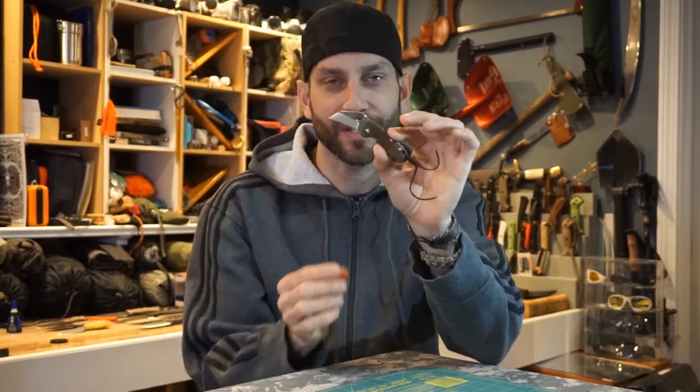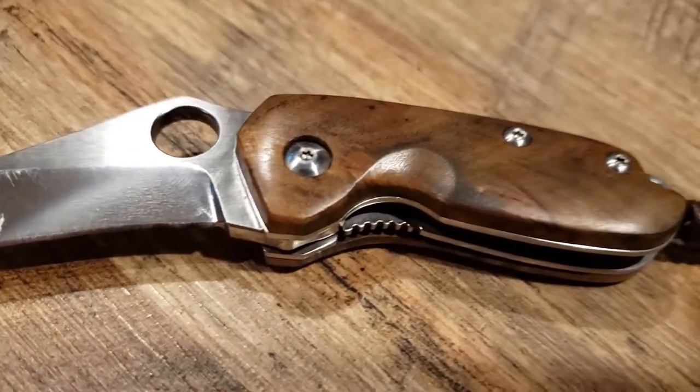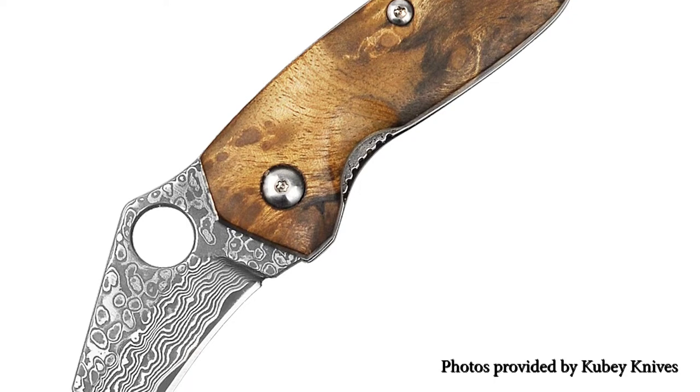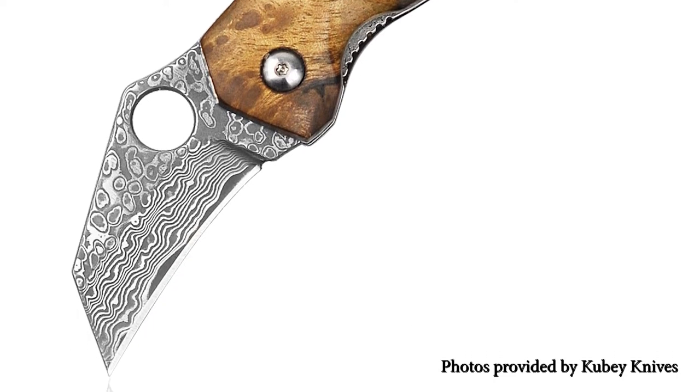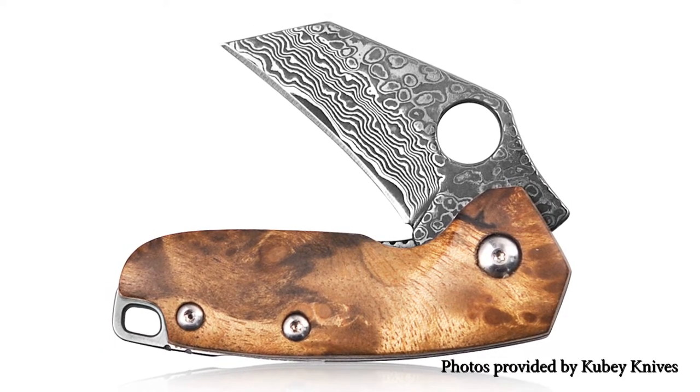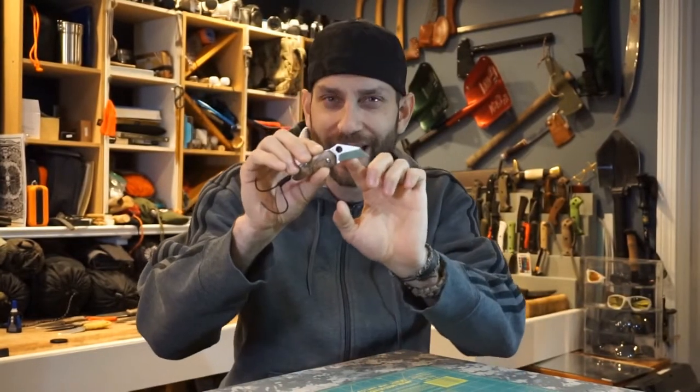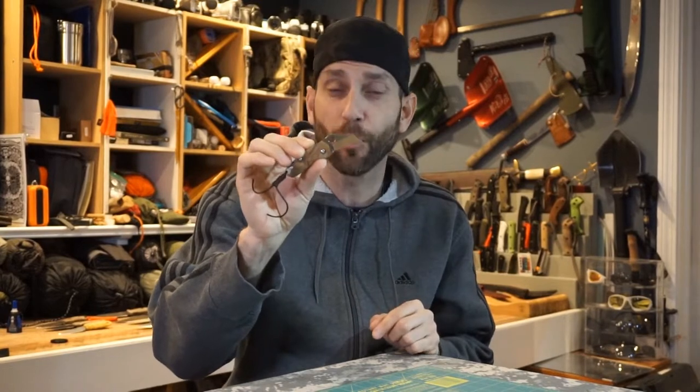Looking at this tiny little karambit style knife here, this is the KU-151B. Now there's also the FDM-065B, which is very similar to this but with a Damascus blade. This particular knife is D2 tool steel and has that interesting sort of karambit style blade.